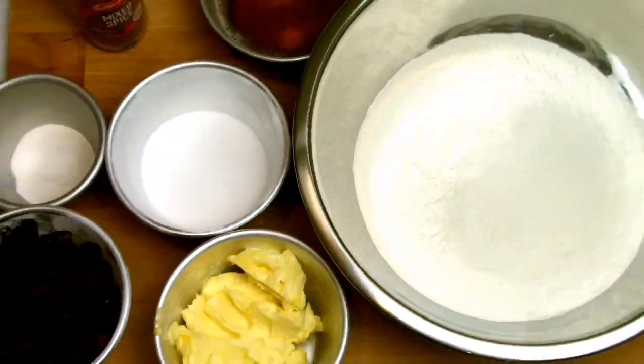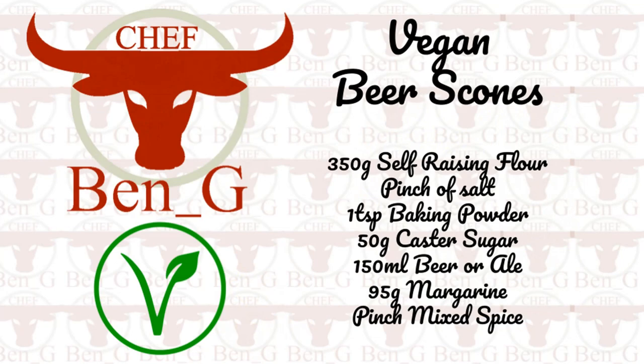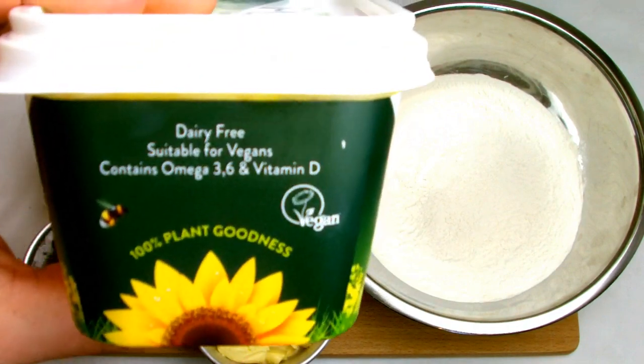This recipe closely follows a traditional scone recipe and the secret ingredient I'm using here is a splash of beer as a substitute for egg, although you could use any carbonated drink.